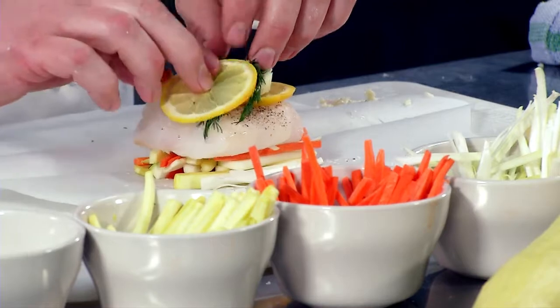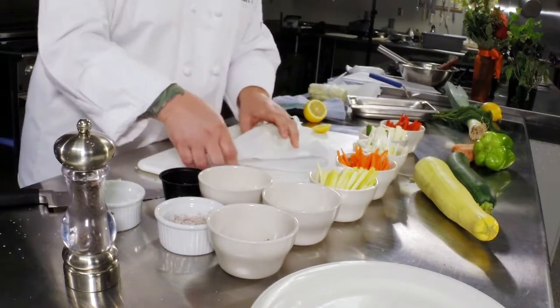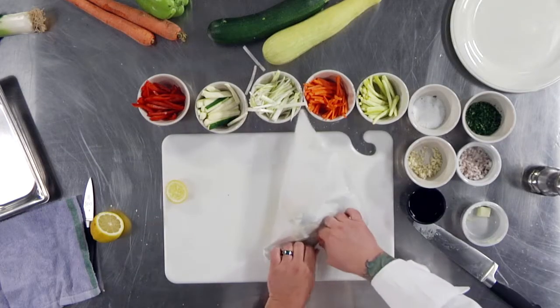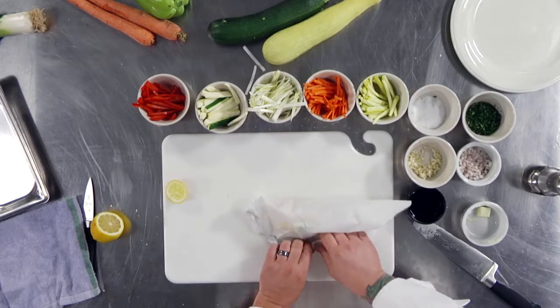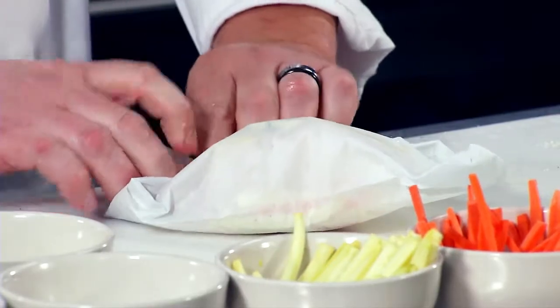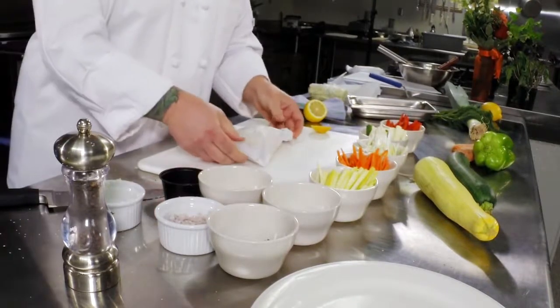Put that right on top. At this point, wrap your parchment — if you've done pastry it's pretty easy to do. If you haven't, basically all you want to do is fold it in tight, fold it all the way around. Once you get to the end, fold that over and just twist. Perfect — just like that.